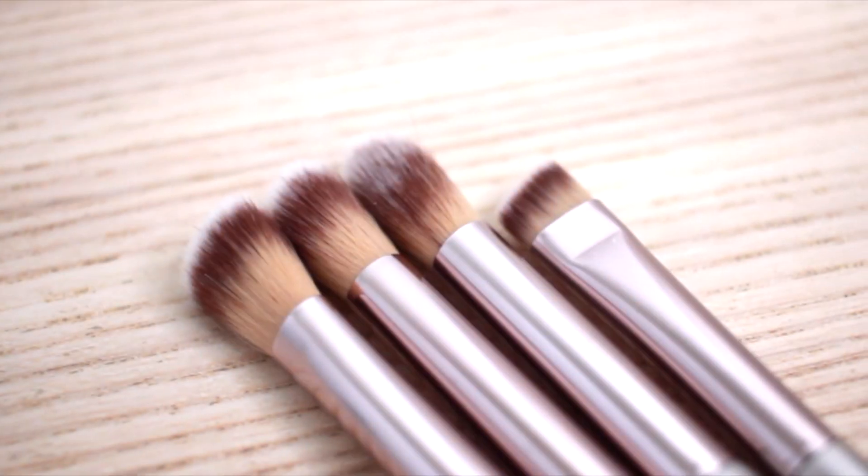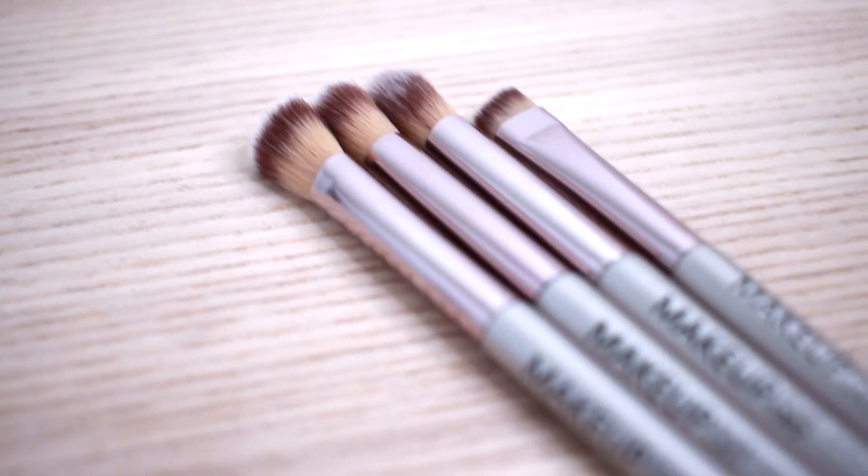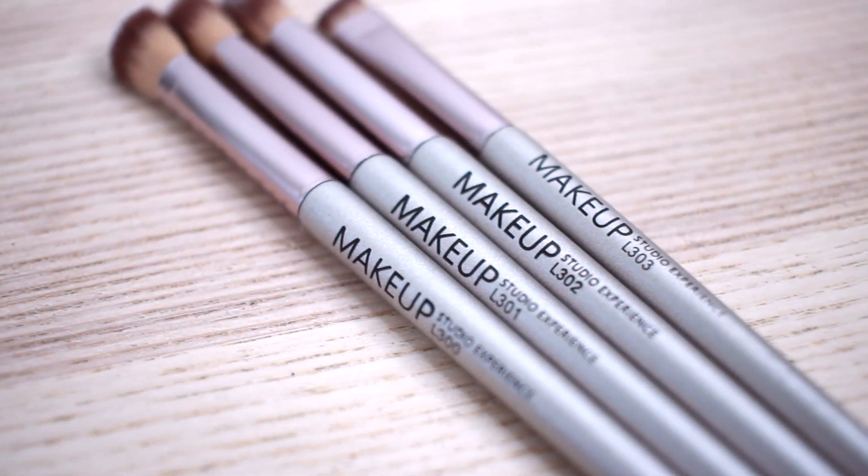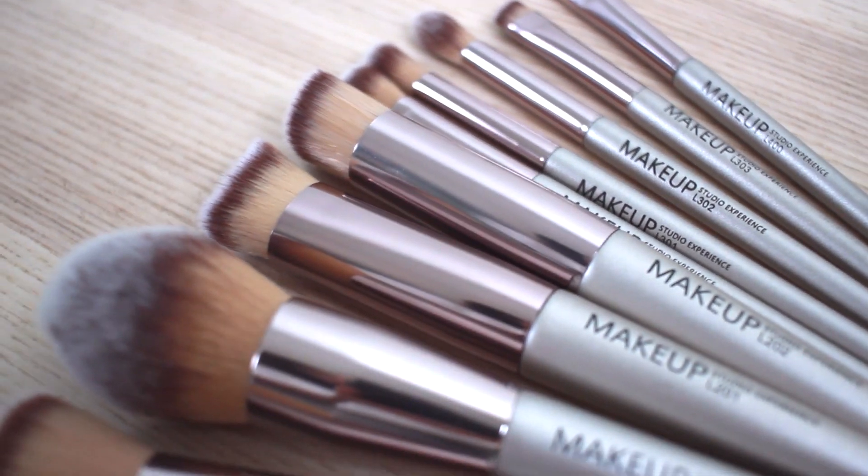The makeup brushes I'm using for this look are from Makeup Studio Experience, and I really love the quality of these brushes and also the design. This set has a really pretty gold tint to them, and I love how soft these brushes are — they don't shed at all.